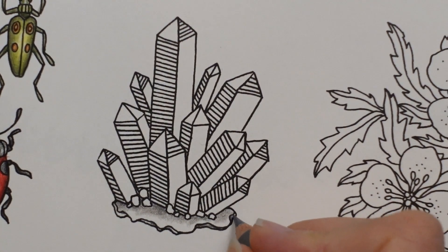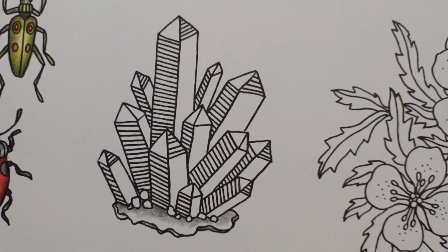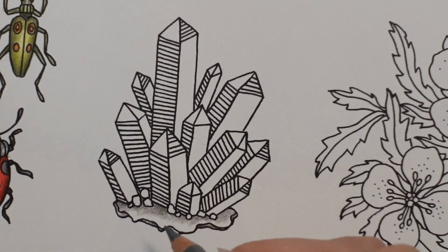My book is really yellow and I can't work out why. I don't know if my lamp is on the wrong setting. I don't know what's going on. Anyway, I'm really distracted, sorry. I'm just popping some colour in the gaps.